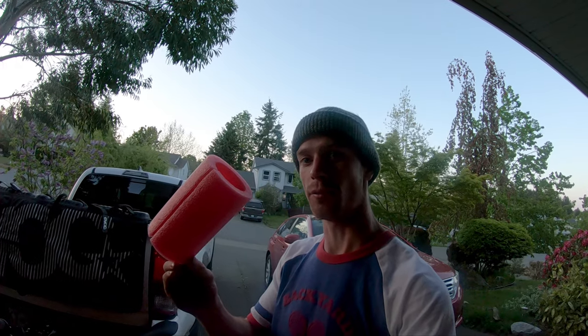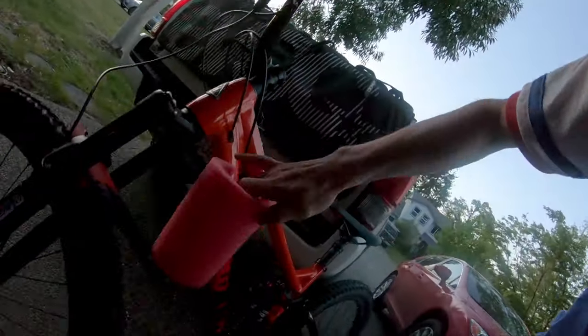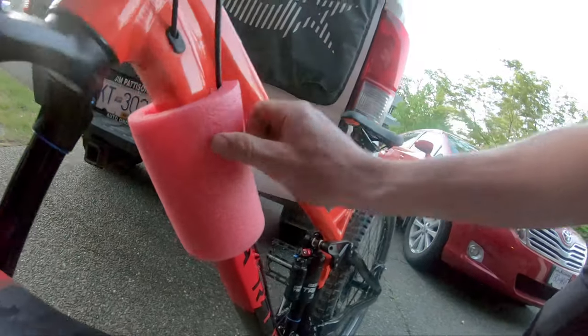What I discovered is you can go down to the dollar store and get these little pieces of pool noodles for like $2 a piece, cut them right in half like this, and then they slide right under the frame. You run that when you have them on the tailgate pad and the frame stays mint — there's no scrapes anymore.